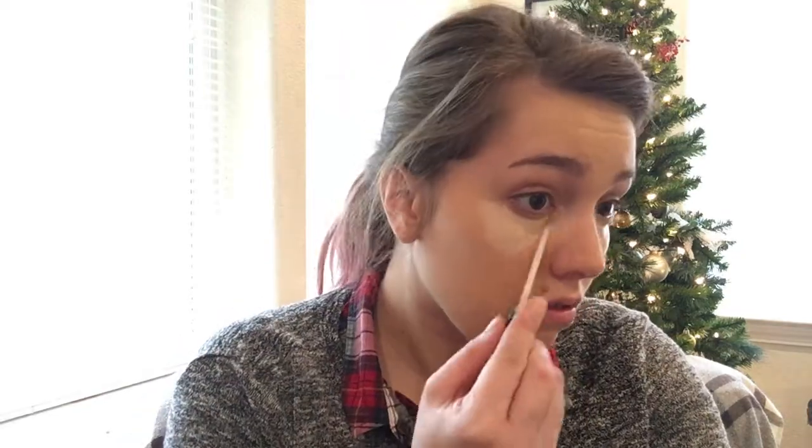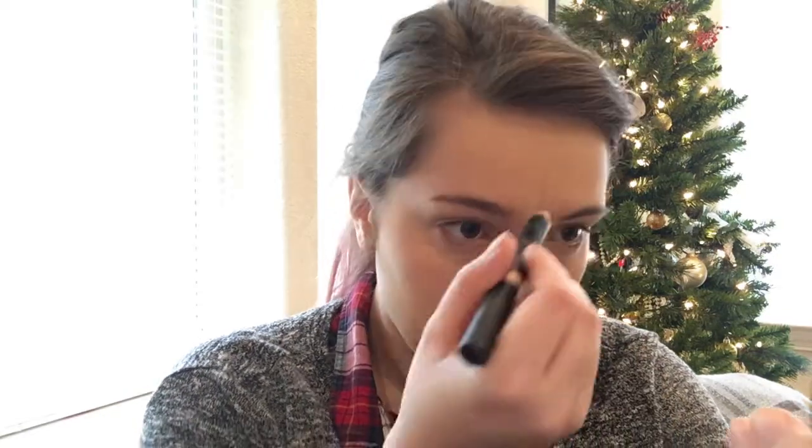The next trick for making this Milani Conceal and Perfect foundation work is to add a lot of concealer. I'm using the Maybelline Fit Me concealer and I'm going to go in with a second concealer after. I'm taking a Nude Sticks concealer pencil in the shade Light Too and applying it to my nose, chin, under my nose, and in my smile lines, just to even out the yellowness of the Milani foundation a little bit more.